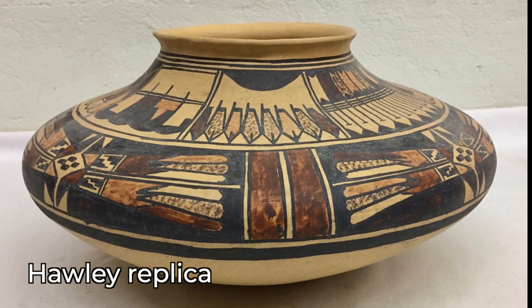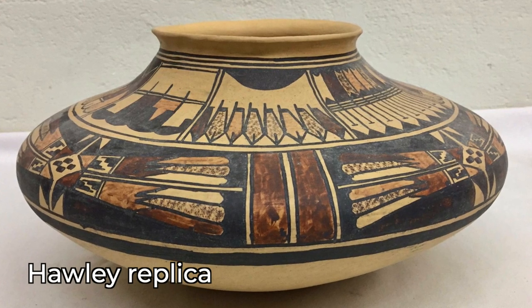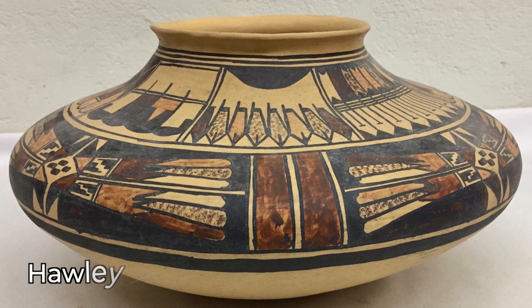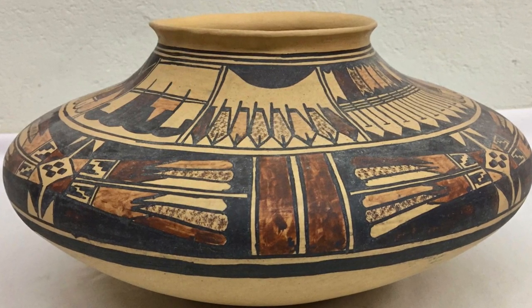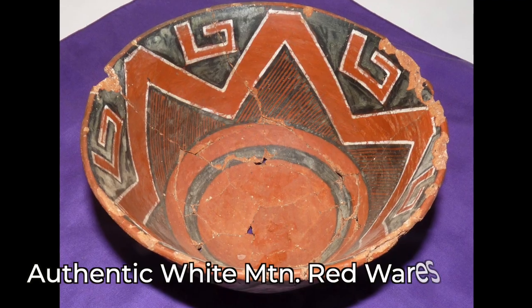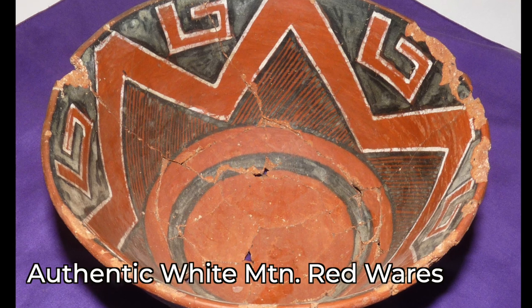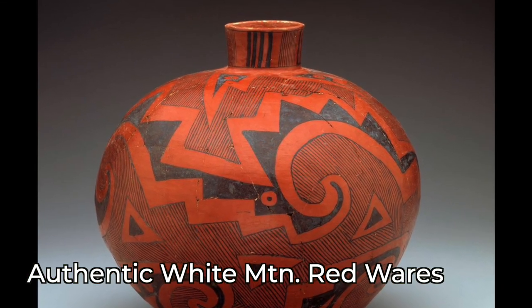The lead in the paint leaves tell-tale signs that it was used. If you look at this Hawley pot, look at the black paint — you see these white areas where it's just a little bit white in places? This is some oxidation that takes place on that lead paint. You'll see the same thing on prehistoric White Mountain Redwares; a lot of these prehistoric glaze paints get these little areas where they turn white — it's some kind of oxidation on the lead.